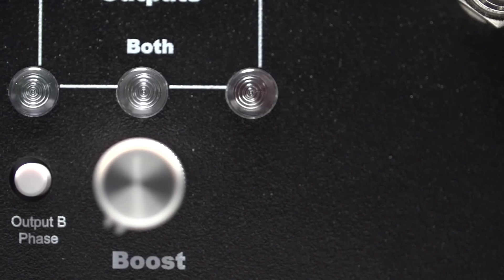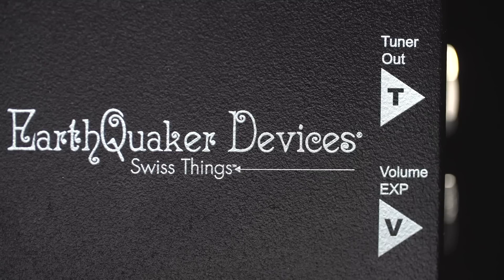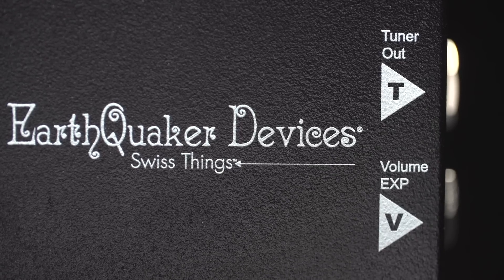So the Swiss Things is an ABY box, a booster, two effects loops, a buffer, has jacks for tuner out, and expression control for volume.